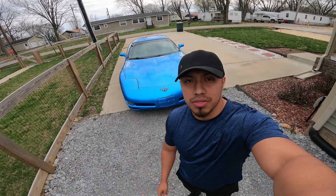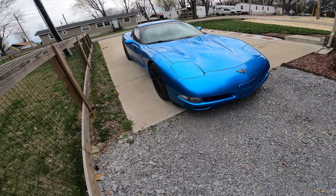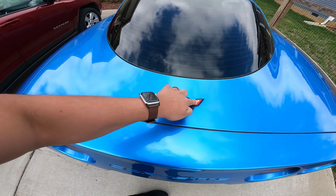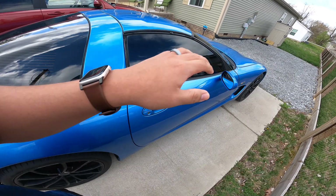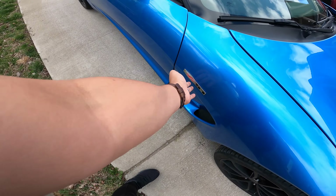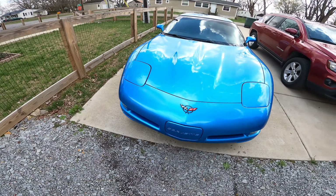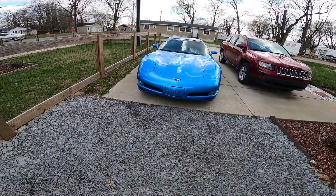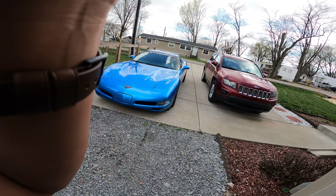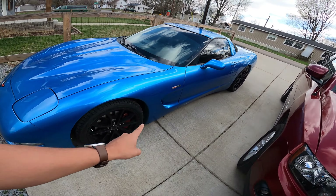It looks awesome — the color is what really sells this car, it's really really nice. We are getting new emblems; I'm going to order that soon. We're going to take off the current ones, and I'll take this off too. People always think it's a Z06 and I have to tell them — just look at the badge, it's a Z51, not a Z06.